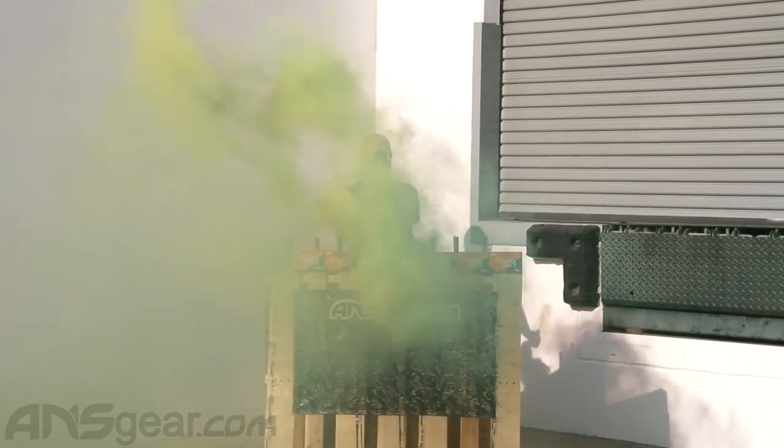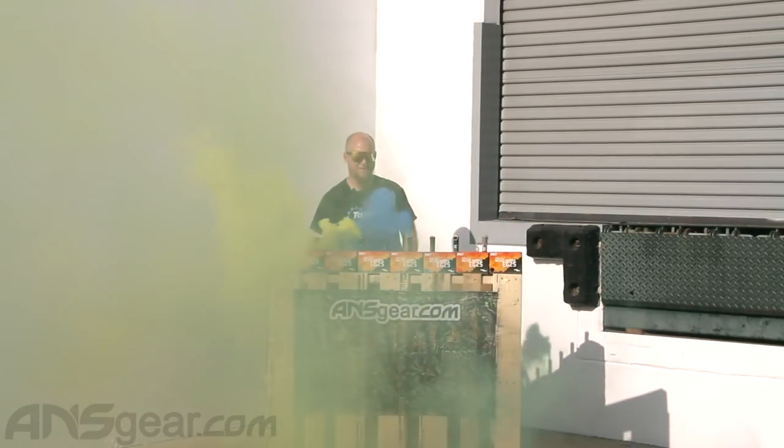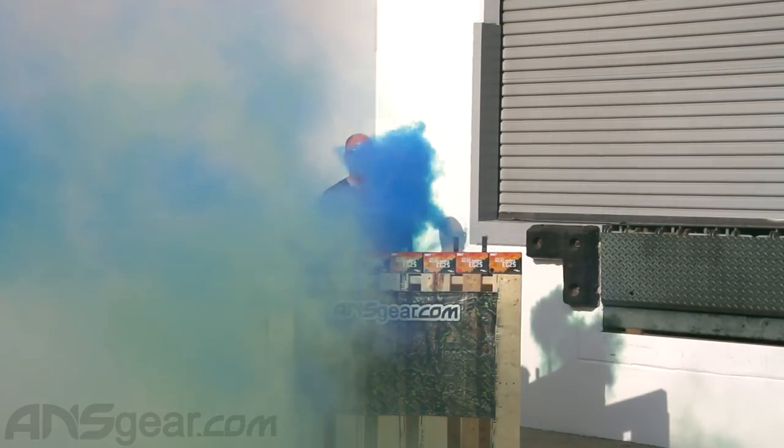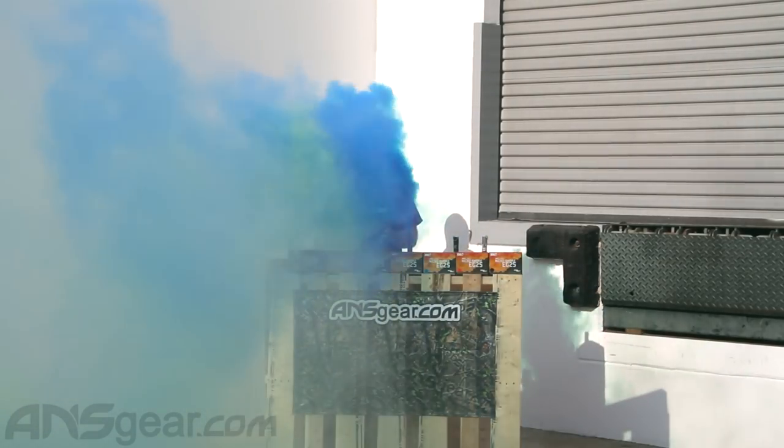Let's just go now. Oh yeah, that one's charging. Go, little blue, go.